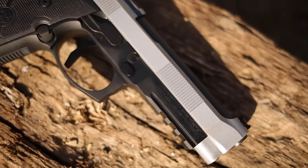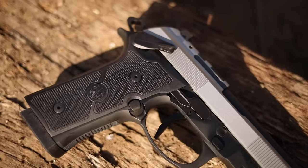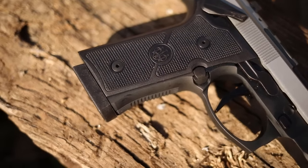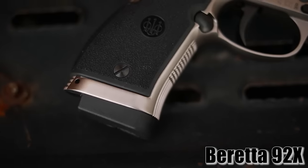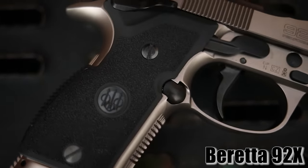So now they've decided to put out a single action only version using a similar safety to what they put on the 92X Performance. People liked that gun but it was very heavy, so they decided to do it with an aluminum frame. It's normally a double/single action gun — this is a single action only gun, and it comes with a 5-inch barrel.